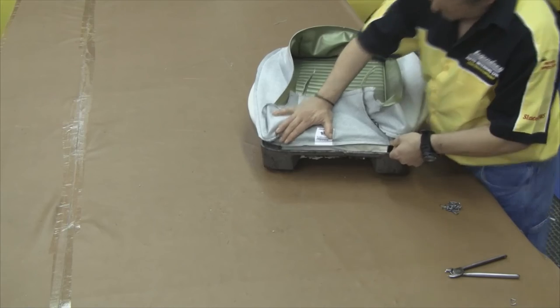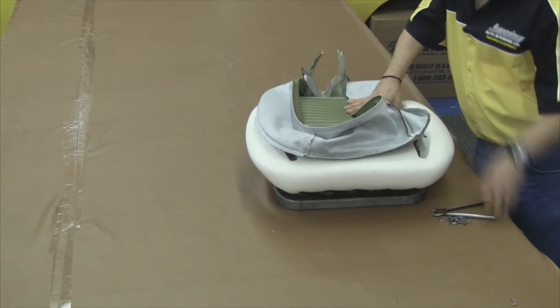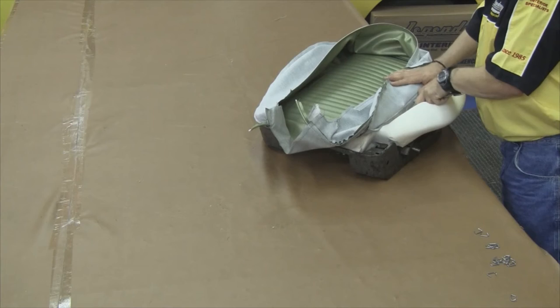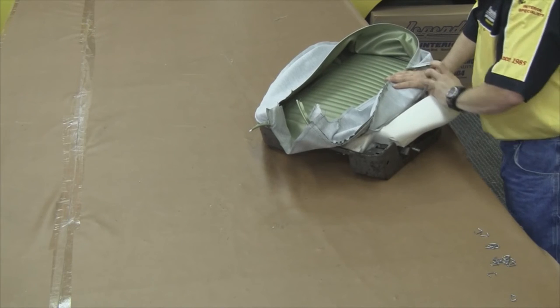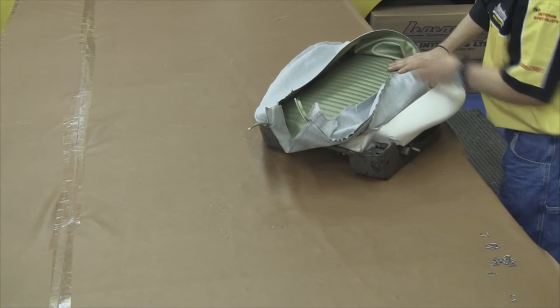It's a good idea to dry fit your cover before you hog ring the listing pockets down through the molded foam. You want to align the front piping edge and the perimeter sides. Turn the cover inside out and hog ring the channels down through the listing pockets on both sides.